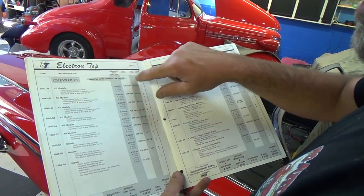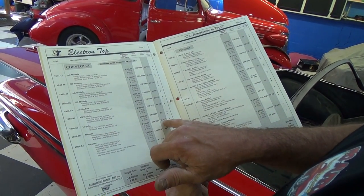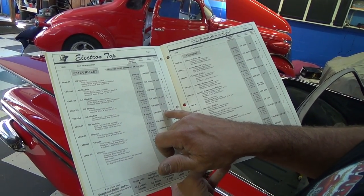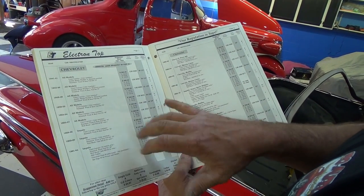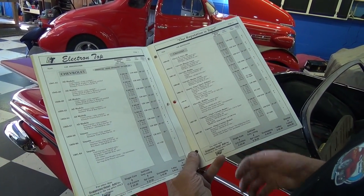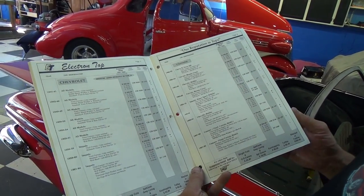Looking it up, '59 and '60 are the same — I need a 22.5-inch bow height. The years right before that are 22 inches, a half-inch difference, and the ones before that were back to 20.5. So each one is a little different — you want to make sure your bow height is correct. Every single model will be different, so you need to check and double check.